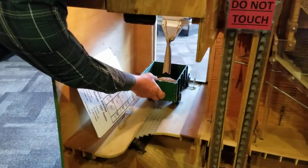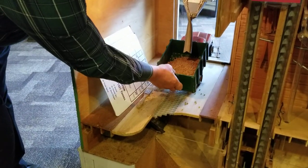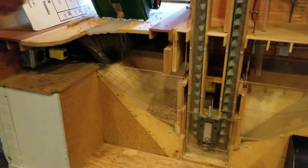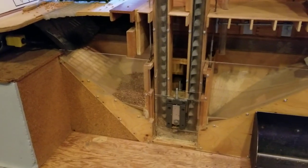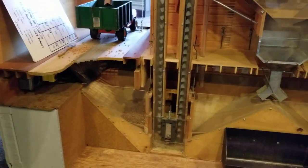The wagon comes in with the grain inside. We weigh the truck, then unload the grain down into a pit. Down below, we weigh the wagon again, and the difference tells us the amount of grain the farmer brought in. Then we test the grain for its quality, and that quality determines the price.